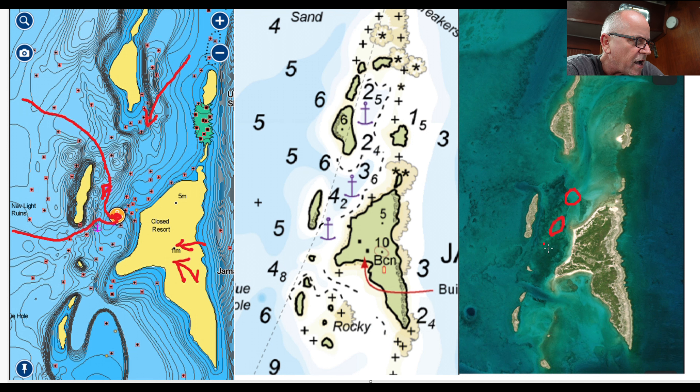In both those spots we got stuck in a squall — 35-knot winds for an hour — and we didn't budge. So I don't recommend being in there during a squall; it wasn't any fun, but we handled it.